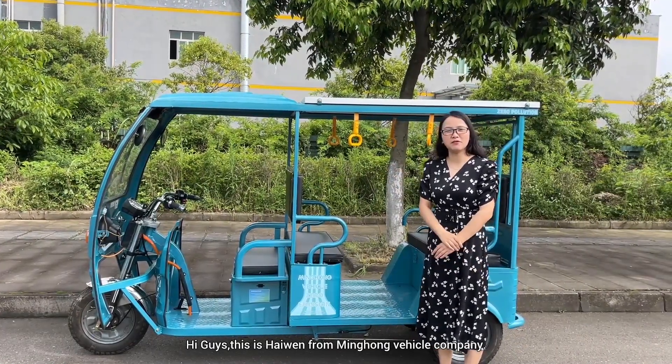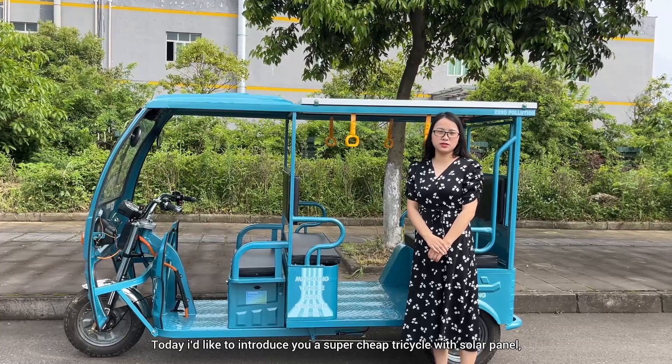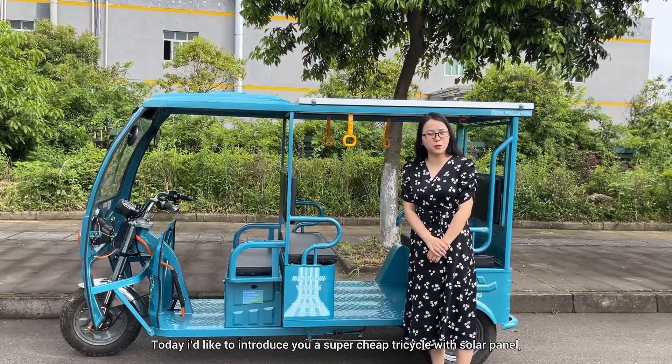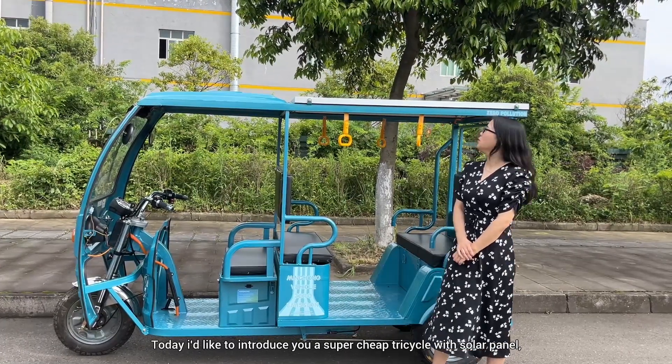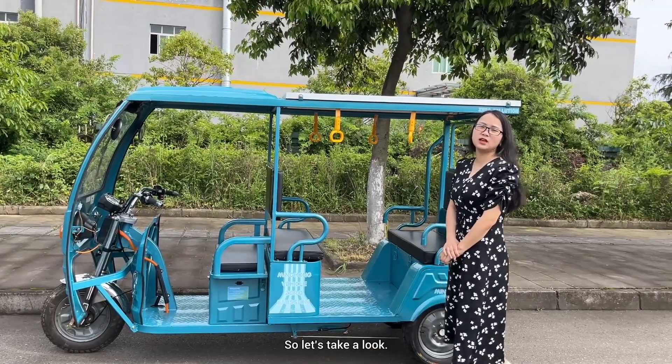Hi guys, this is Havin from Minhung Vehicle Company. Today I'd like to introduce you to a very super cheap tricycle with a solar panel. I believe all you guys will love it, so let's take a look.